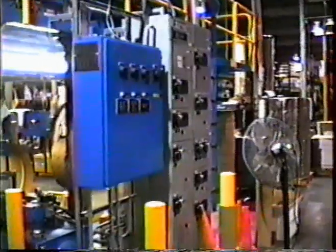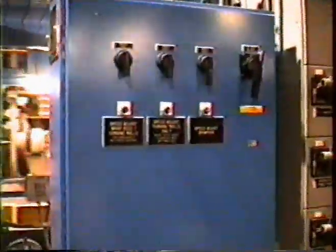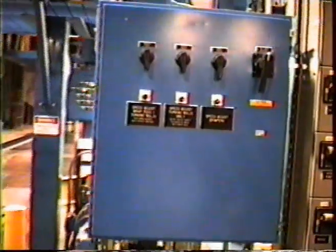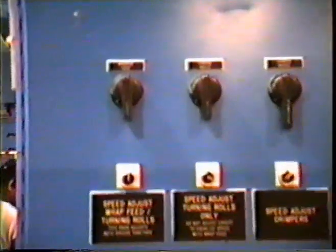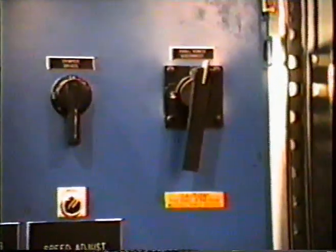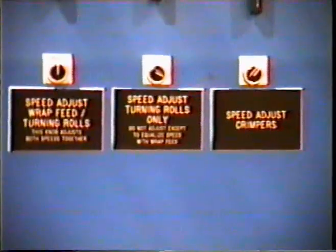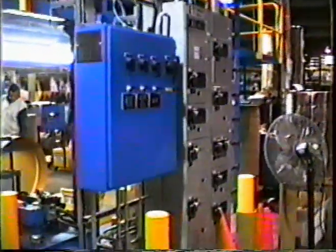Brinkley provides complete control systems, including manual and automatic modes to allow complete flexibility of operation. Shown here is the variable frequency drive system used to vary the speeds of the turning rolls, wrap feed rolls, and crimper to accommodate different sizes of rolls. These drives are integrated into the control system, as are the operator control stations that Brinkley provides.